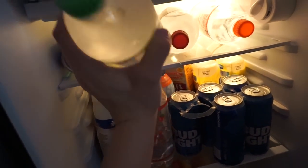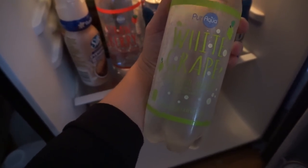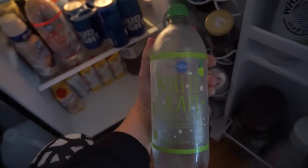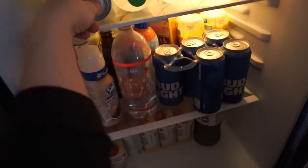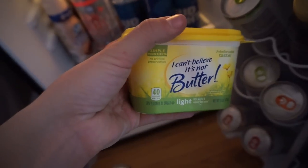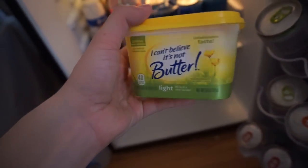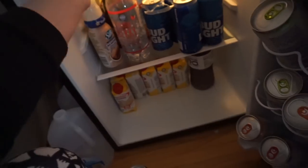I love these flavored waters — they count towards your water intake during the day. Plain water just gets really boring for me. I have white grape, black cherry, and strawberry. For butter, if I'm sautéing something I use Can't Believe It's Not Butter — the light version — which is 40 calories per tablespoon.